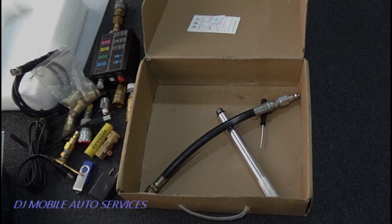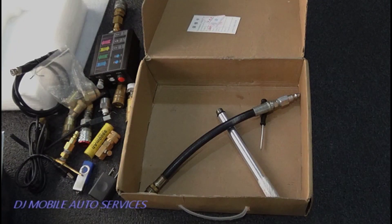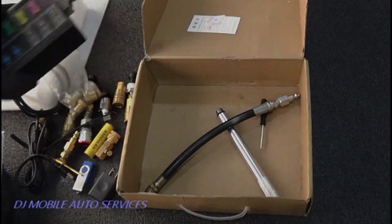I have enough transducer to get by. I can check in-cylinder pressure, running compression, cranking compression, vacuum, fuel lines, transmission, and oil pressure. Anything to do with pressure I can handle with my transducer kit. So let's talk about the transducer now.